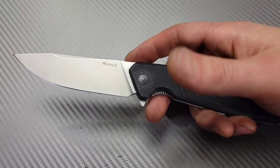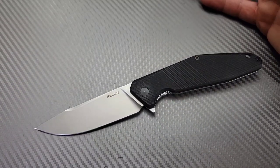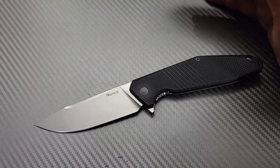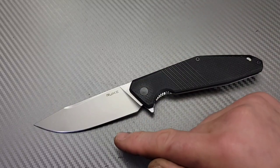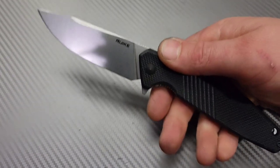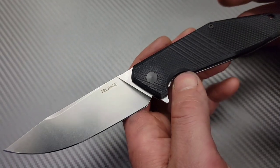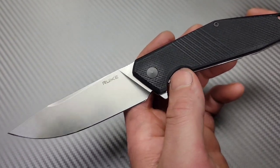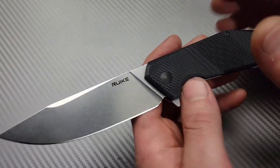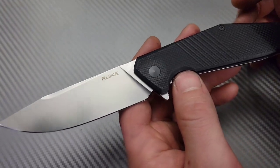I'm Jared and today we are talking about 10 EDC knives that are a great size — right around the three to three and a quarter inch blade length. Today all the knives on the list will be between that blade length.